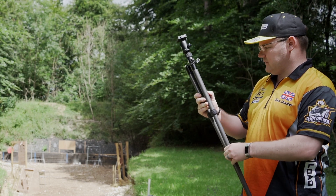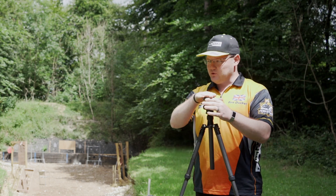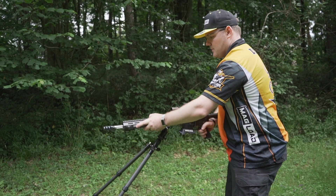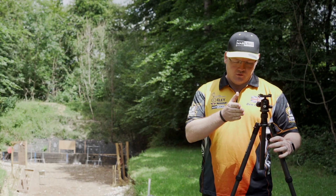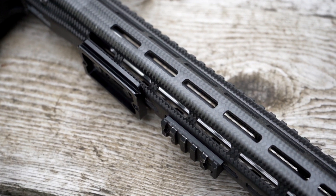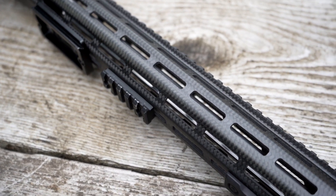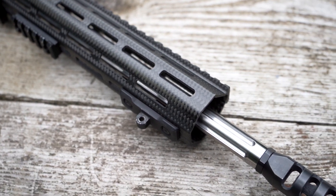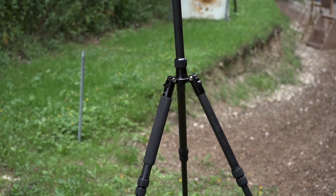I'll pull those legs out and they click into position, then we mount the gun on top and I can use this in the standing position. So the first one was for prone, this one you can use kneeling, and this one I can use kneeling or standing because it's got extra height. This one has the most flexibility because originally being a camera tripod it comes with adjustable legs, so you can set it exactly how high you want.